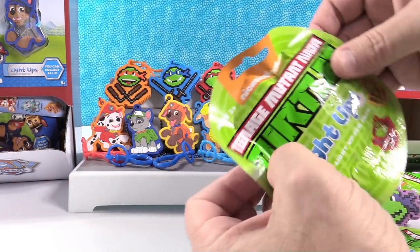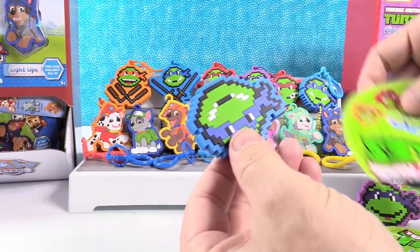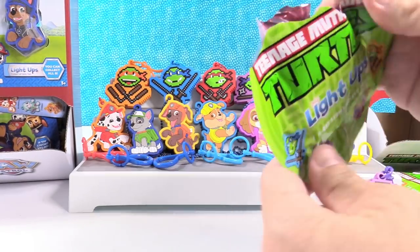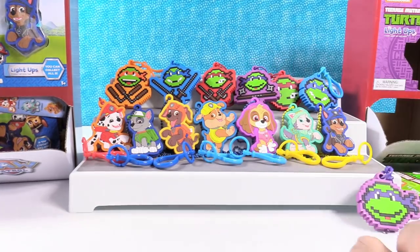We need three turtles and one Paw Patrol. Duplicate Leonardo up close. And a duplicate Raphael up close.